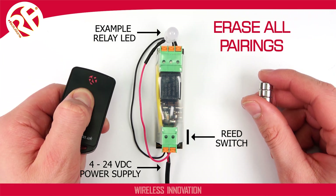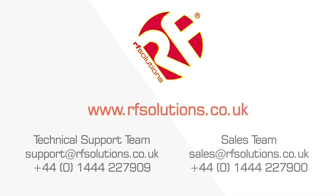For any questions on the Ferret series, leave us a comment or contact our support team at support@rfsolutions.co.uk.